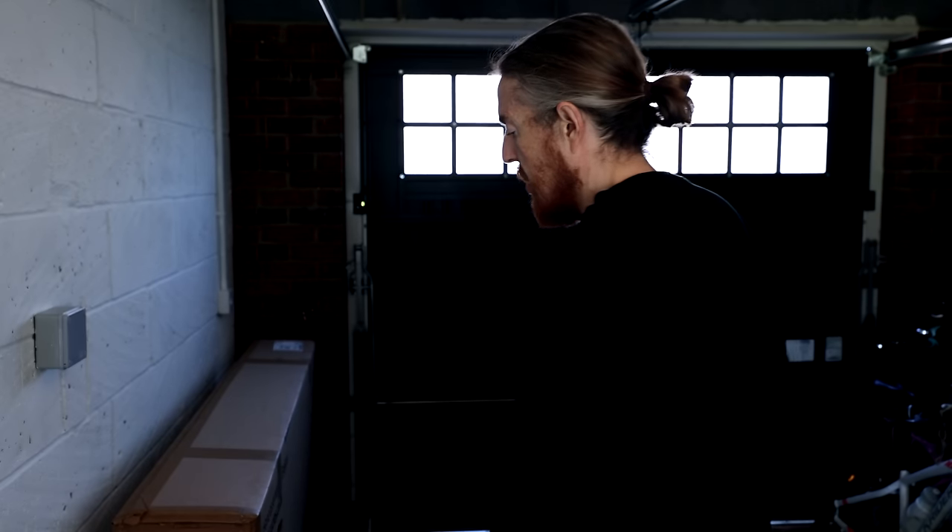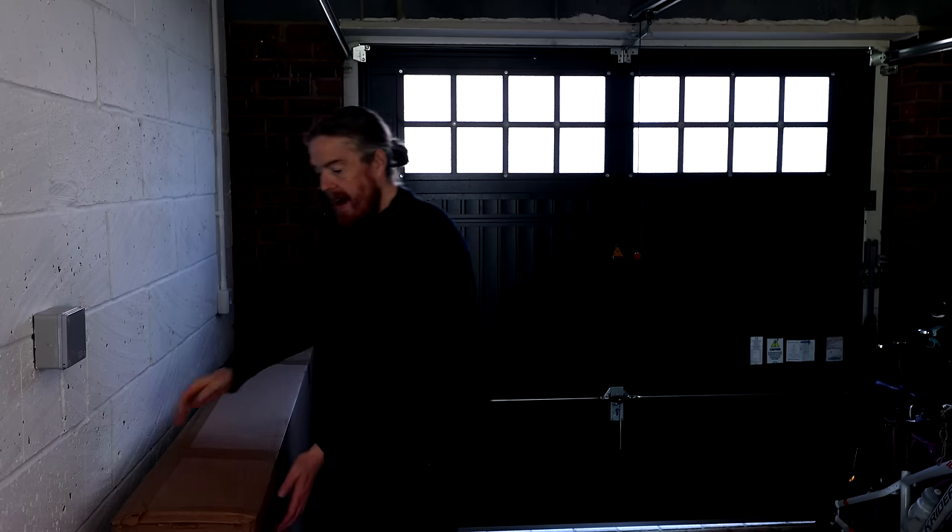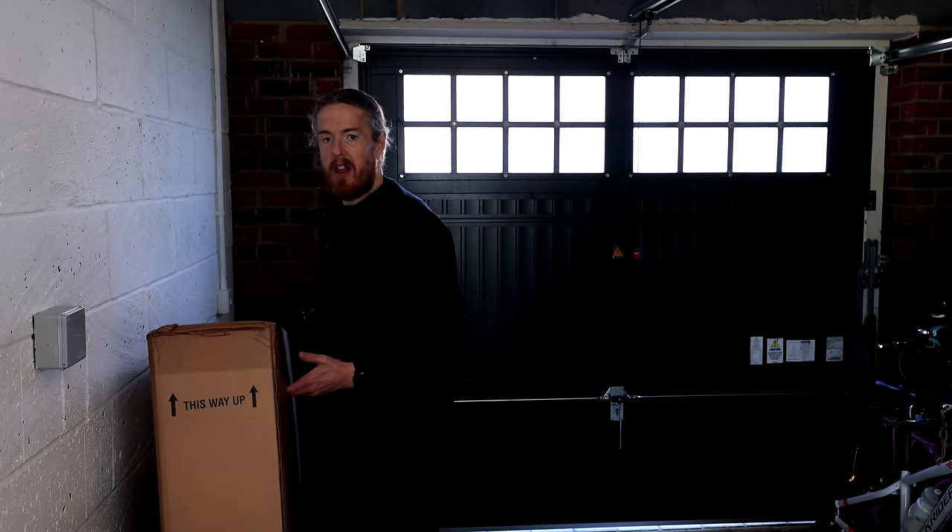This is going to be the most frustrating video for anyone that knows bikes. I know nothing about bikes. One thing I did do — when it was delivered, the delivery guy dragged it in for me and it weighs nothing. When I pick this up, it looks like it weighs an absolute tonne. I nearly threw that through the window.